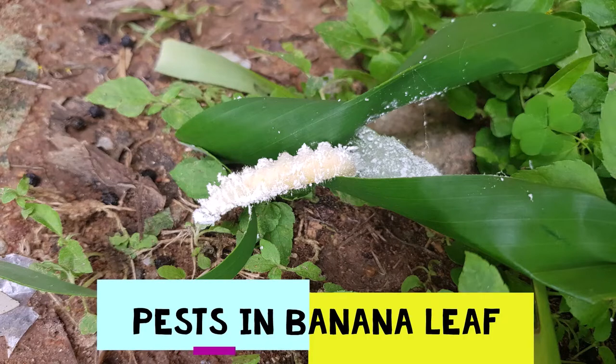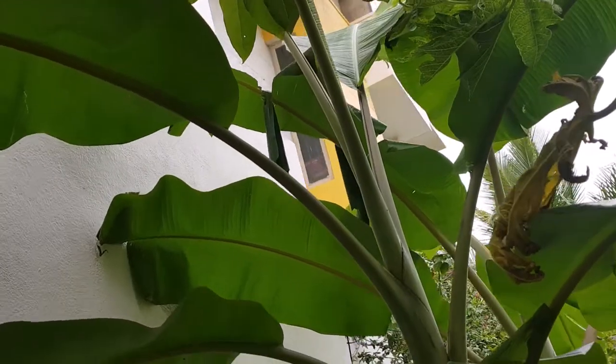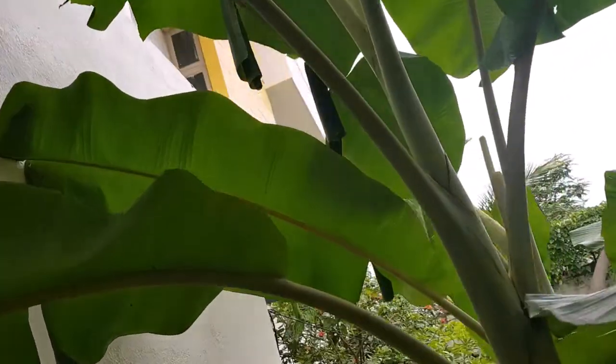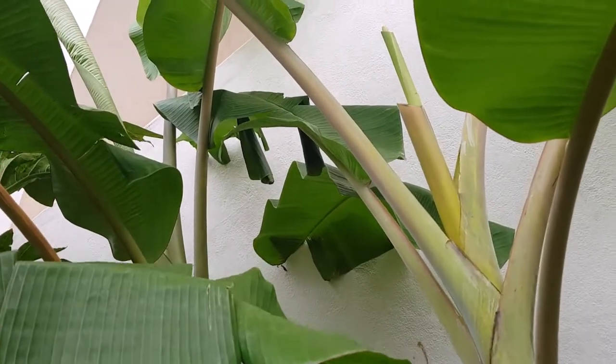Welcome to Busy Busy Coffee. Today let us watch how a banana skipper caterpillar looks like and how to avoid them. Banana skipper is a butterfly which causes damage to the banana leaves as a caterpillar.